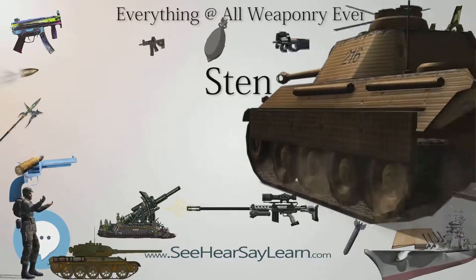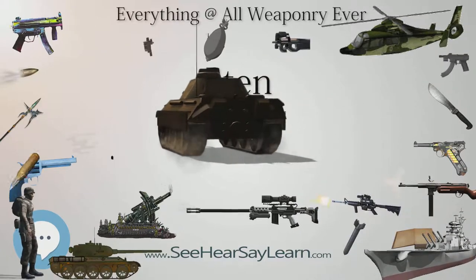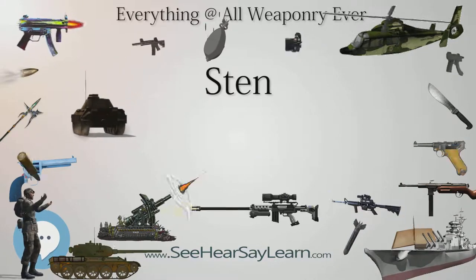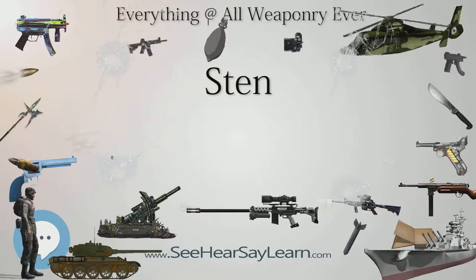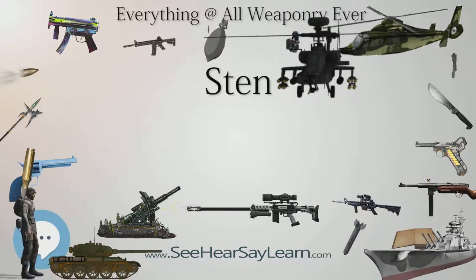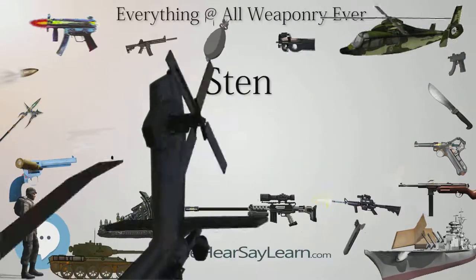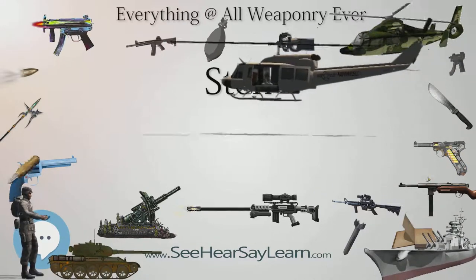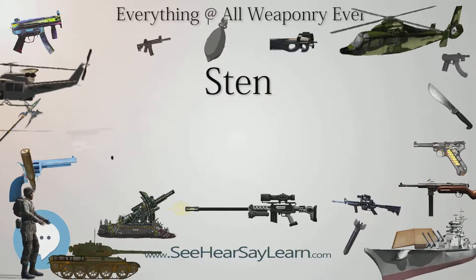The Sten emerged while Britain was engaged in the Battle of Britain, facing invasion by Germany. The army was forced to replace weapons lost during the evacuation from Dunkirk while expanding at the same time. Prior to 1941, the British were purchasing all the Thompson submachine guns they could from the United States, but these did not meet demand. American entry into the war at the end of 1941 placed an even bigger demand on the facilities making Thompsons. The Royal Small Arms Factory, Enfield, was commissioned to produce an alternative.